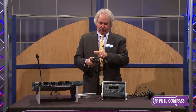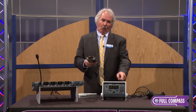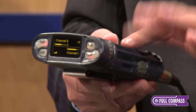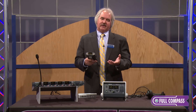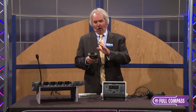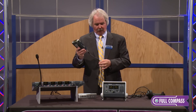You select with our belt pack, tabletop desk station, wall station, or rack station, which two or four of those channels you want on a per-station basis. There's no patching, there's no intercom matrix. If you need to make changes, you can do it on the fly on a per-station basis. All four channels are on the single cable.